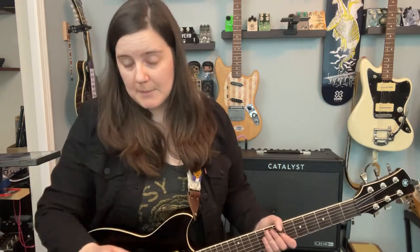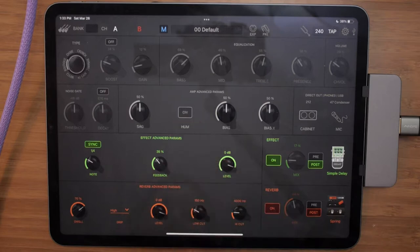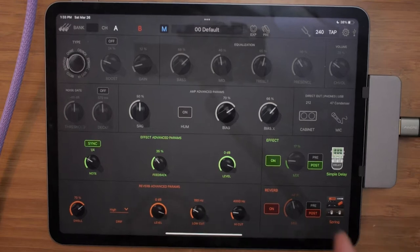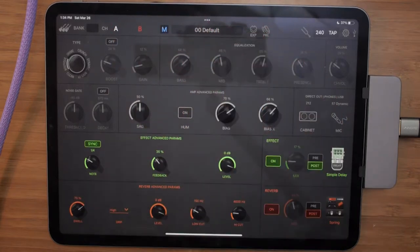Going back to the app — in addition to what you can control on the top of the amp, you have controls for sag, you can turn hum on or off, and what I'm really digging is the ability to control bias. You can also control the direct out, phones, USB, the cabinet, and the microphone. A lot of these are grayed out because I'm recording in manual and not channel A or B preset — otherwise those would be available.